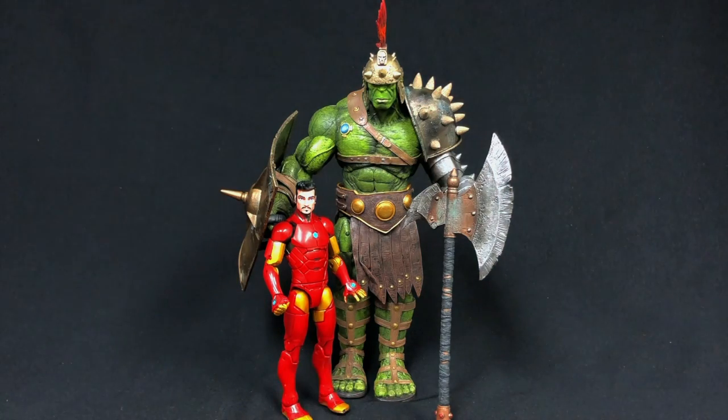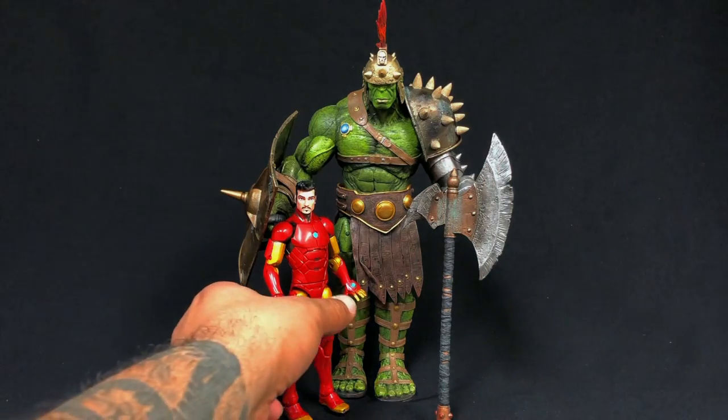It doesn't seem out of whack having him stand next to Iron Man, because the Hulk is a towering beast. He looks great standing next to him — he's just the right size. So we're going to take Iron Man out of here.